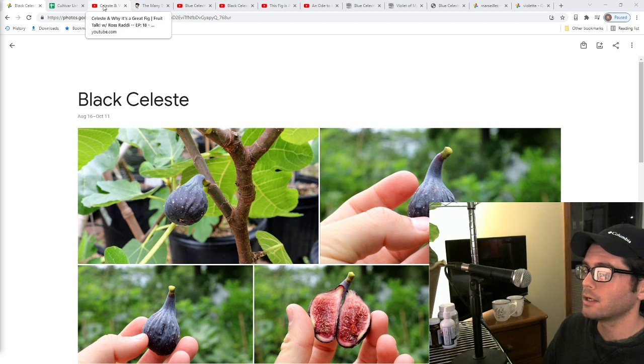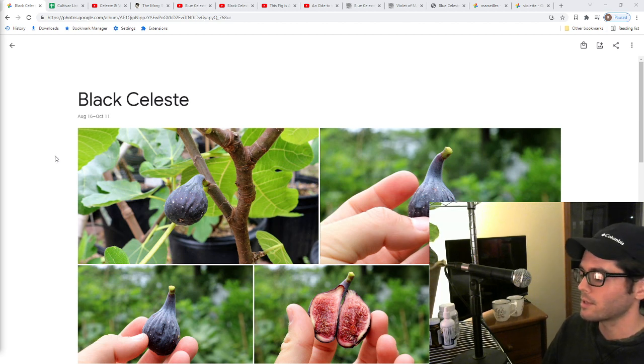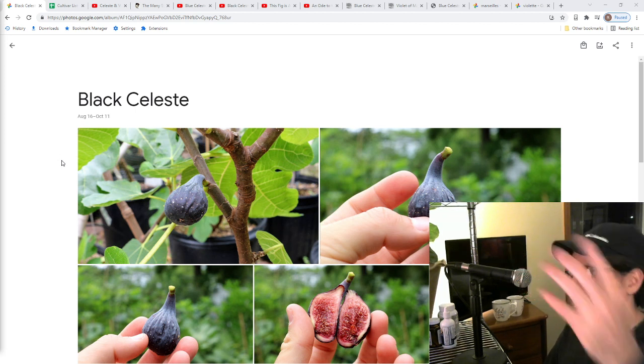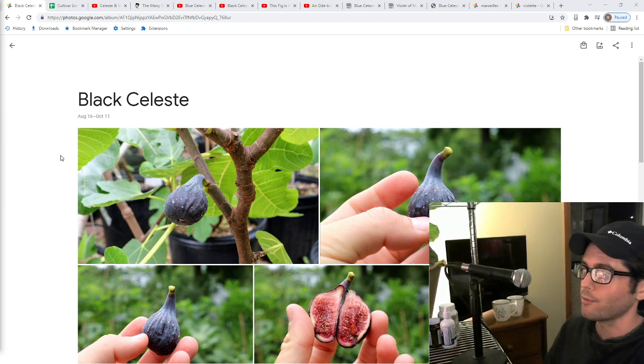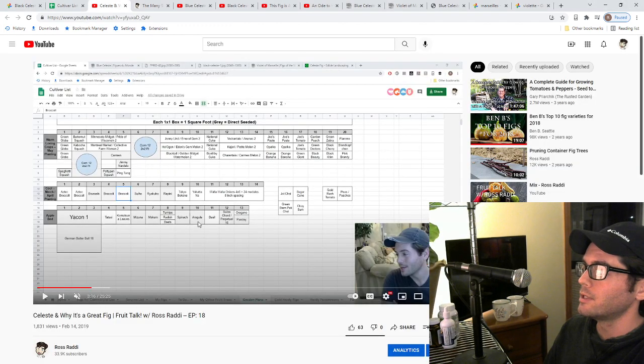The last three or four years I've been trying to find as many celeste heirlooms as I could, realizing the beauty of this fig and how amazing it actually is. I realized that there must be a type of celeste, a strain of celeste, a source of celeste — maybe a celeste in your backyard right now — that is very special. We actually talked about this in an entire episode of Fruit Talk, Episode 18, in early 2019, almost three years ago.